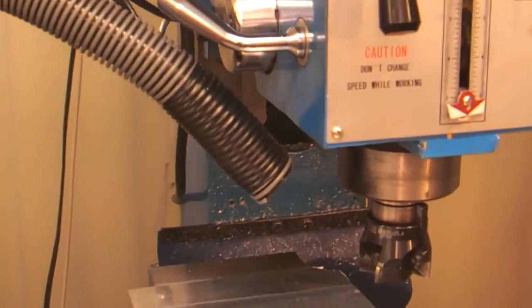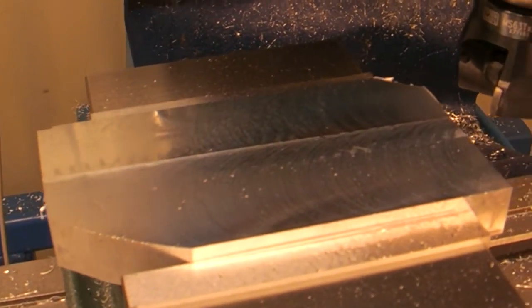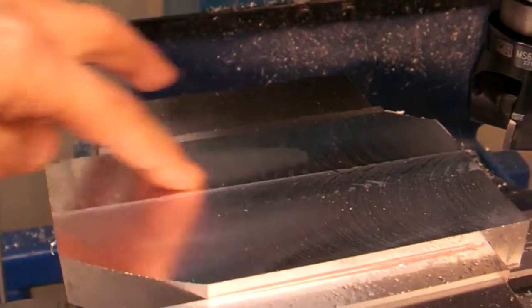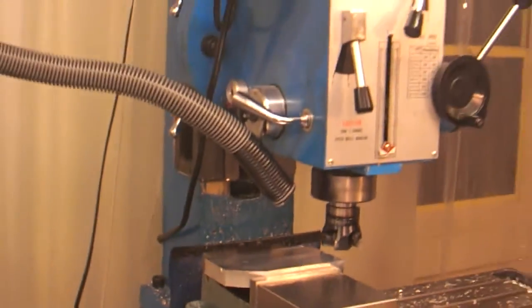The extra hose is a blower I hooked up because I don't have water cooling. Overall the cut's not too bad for a roughing cut. Looks like I even got more power to spare.